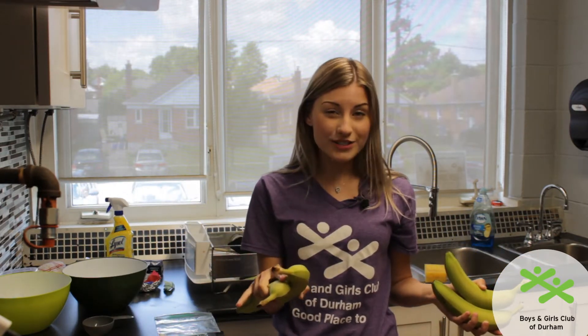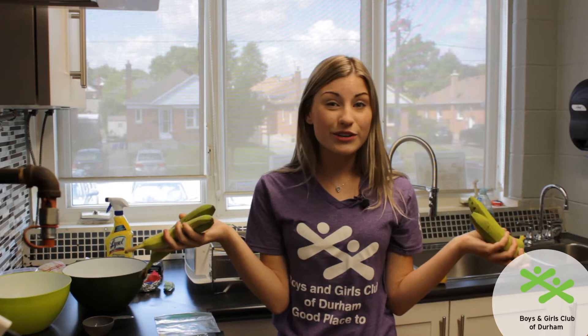Now for your bananas, you usually want yellow or more on the brownish side, but for today I have green bananas.